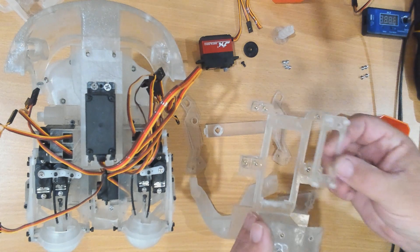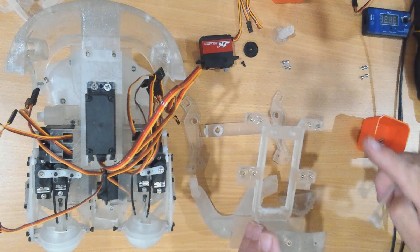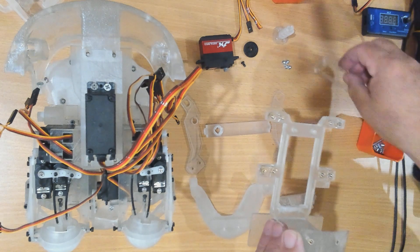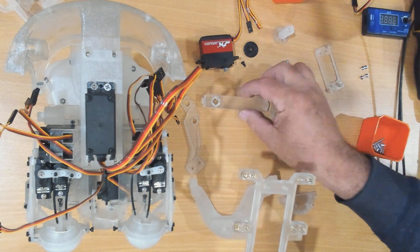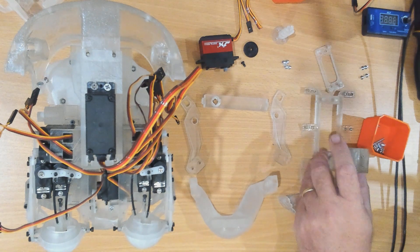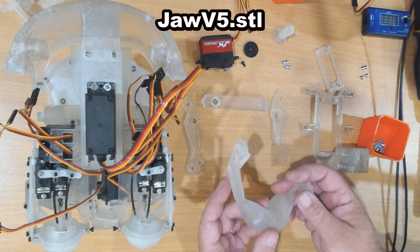We'll mount that onto there and we're going to put our servo on this side. It is possible to put the servo on this side if you choose to — you've just got to remember to put this piece in the other way around. So let's get started.